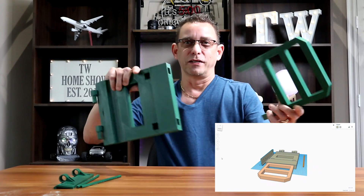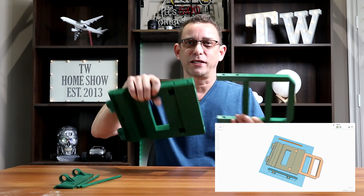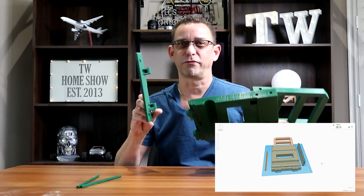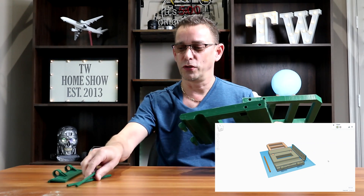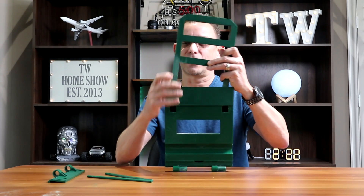This is the heavy-duty version. It consists of two door pieces — this is an extension, and this is the main door — then the hinge you're going to mount to the frame, and two locking dowels that hold the extension on. It goes together just like this.